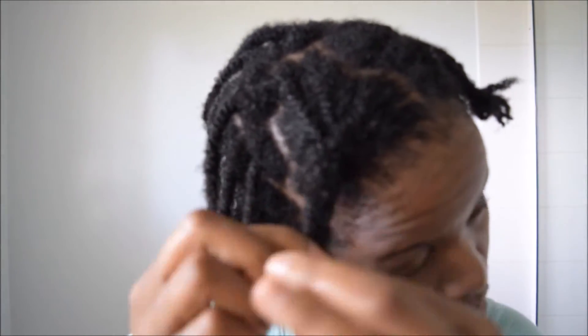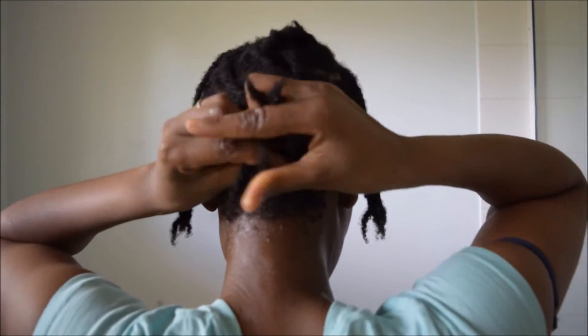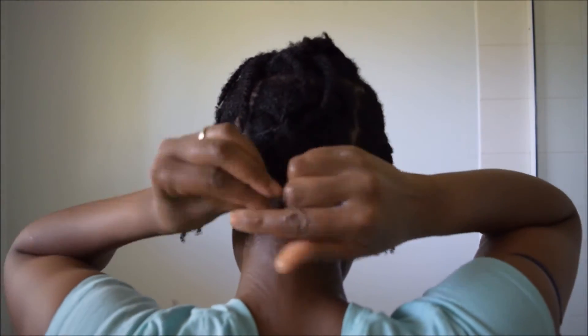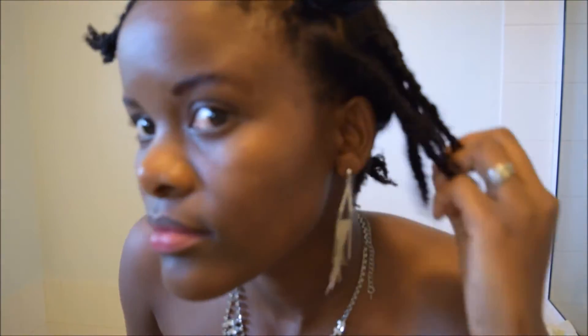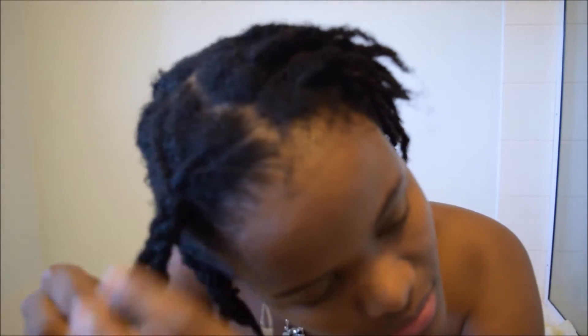I'm just braiding the twists — grouping them into sections and braiding them down just to stretch my hair. I'll just leave this to air dry for an hour or more. When my hair is all dry, I'll be ready to unravel those braids or plaits and just let my twists free.